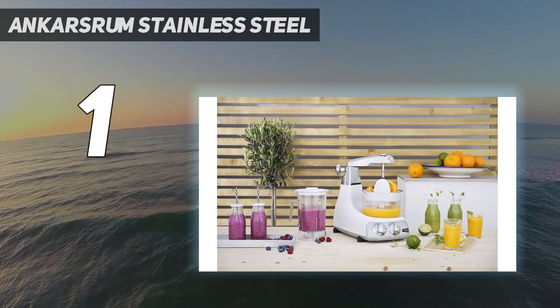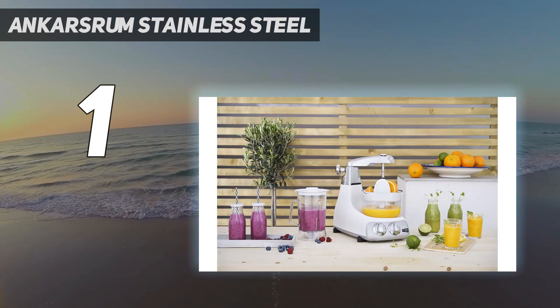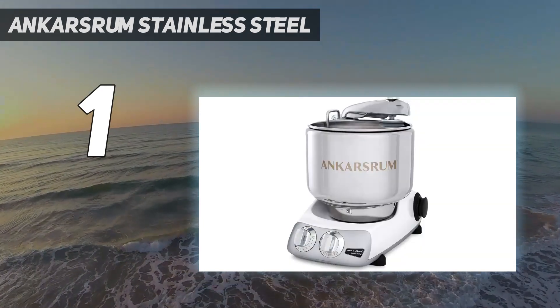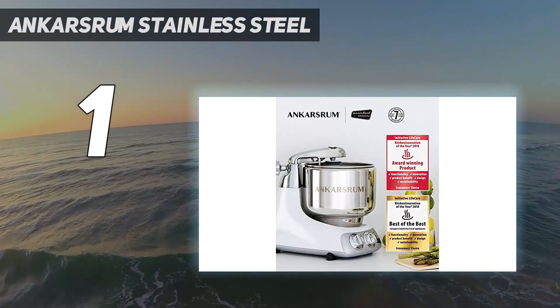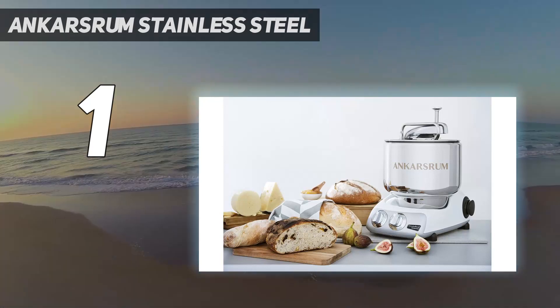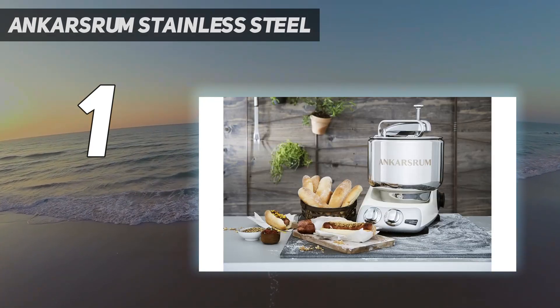This machine is heavy, weighing in at almost 30 pounds, but that helps keep it stable on the counter — it didn't shake around in testing, even at high speed. You will need some practice at getting the Ankarsrum put together properly since it's set up so unlike a standard machine, though there are helpful videos on the brand's website to walk you through it. The main downside is the price — this is an expensive mixer that's probably only worth the investment if you're going to use it a lot.